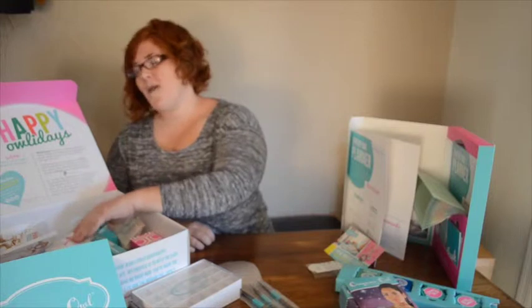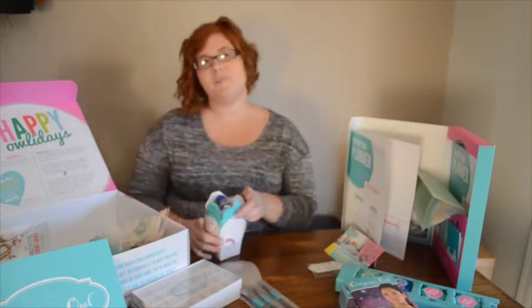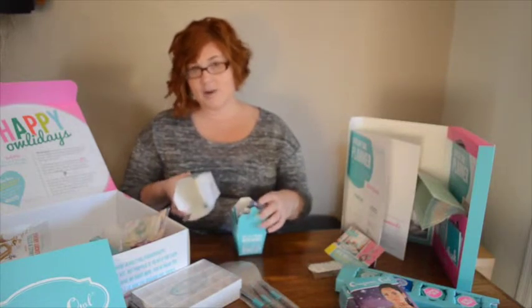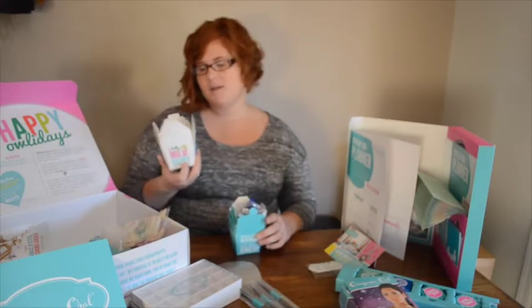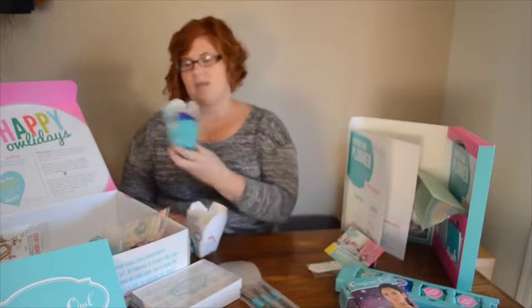I was telling you why they call it a takeout menu — because one of the business supplies that they have available to you are these adorable little takeout boxes. These are the holiday ones; they say 'holly jolly box of happy' on it with the little owl, and then they've got just the standard everyday ones.